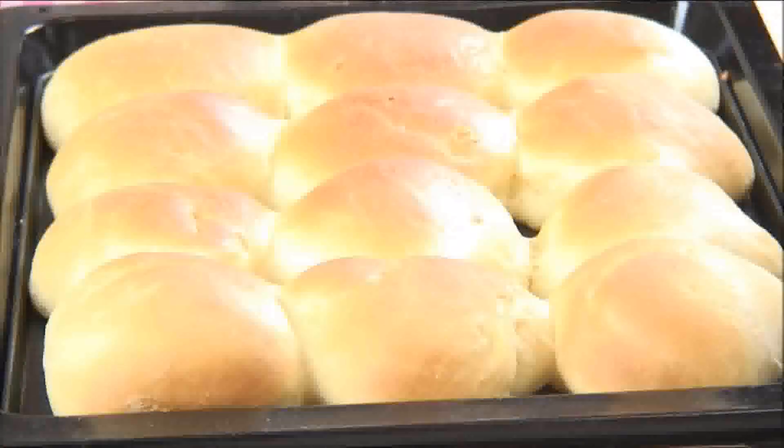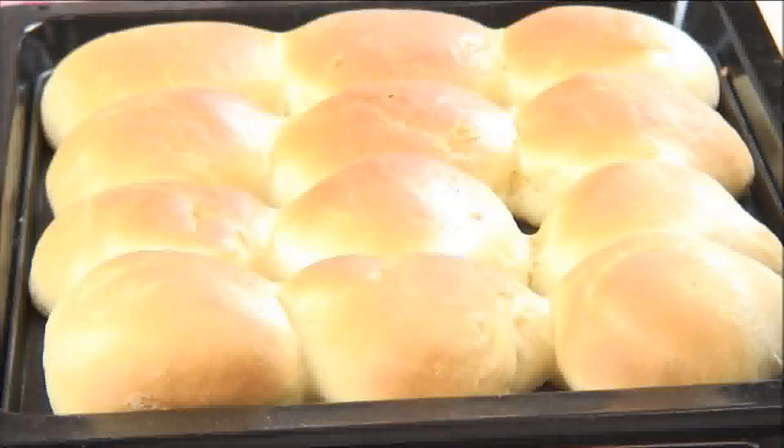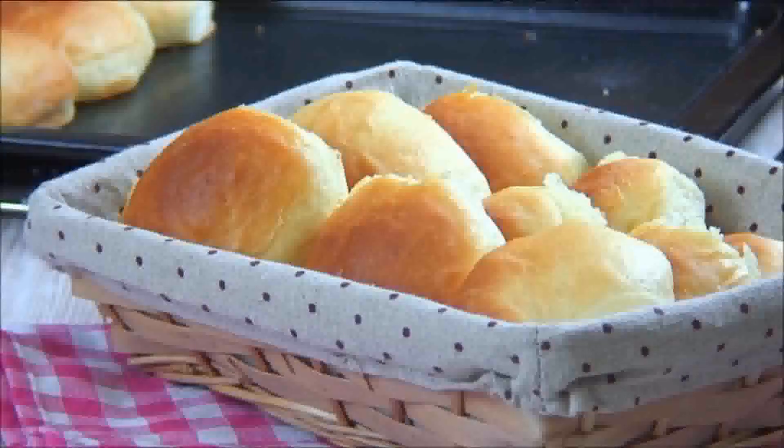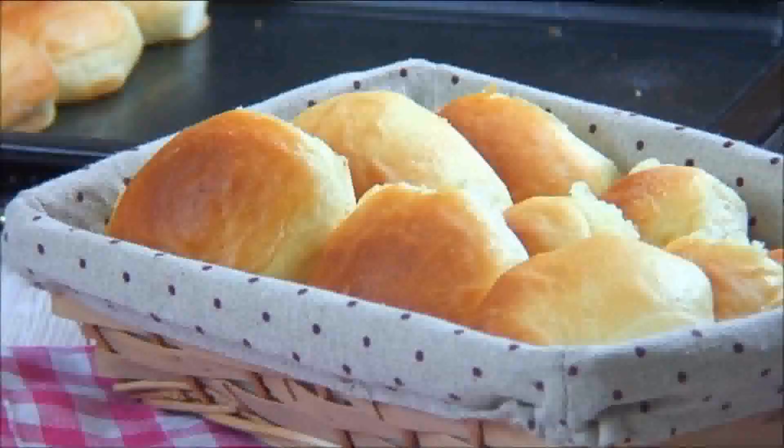Here are incredibly delicious hot fresh dinner rolls — you're going to love these! For more information on this recipe and many more cooking tips, visit our website at ourgreatrecipes.com. And as always, have a wonderful day and bon appétit!